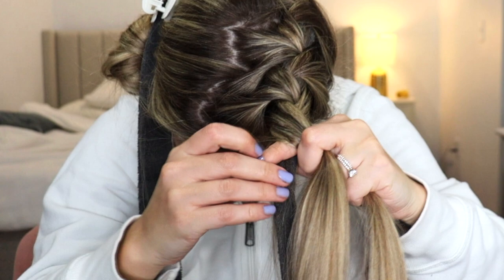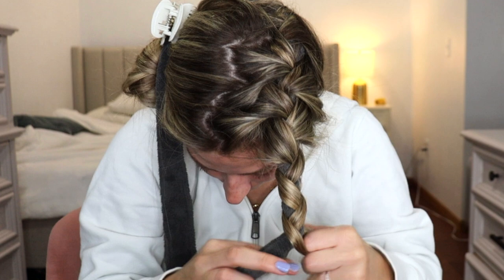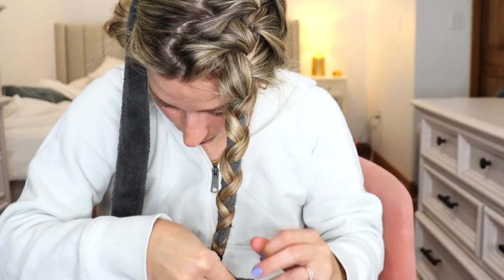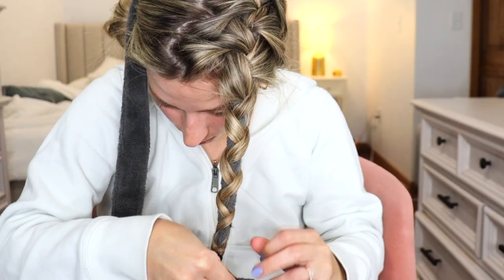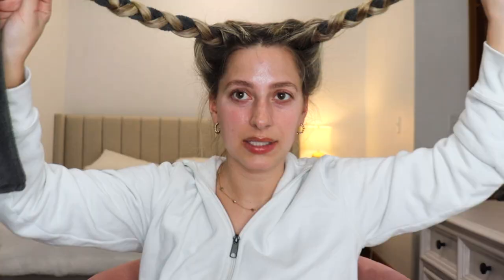I'm definitely curious how these are going to look in the morning — does this make that big of a difference? Once you add in all your hair, you just do the same thing crossing your sections over and under the robe tie all the way down. Once you reach the bottom of the robe tie, tie it off with a clear elastic or hair tie — whatever you have will work. We just want to make sure our ends are nice and secure so they don't unravel throughout the night.